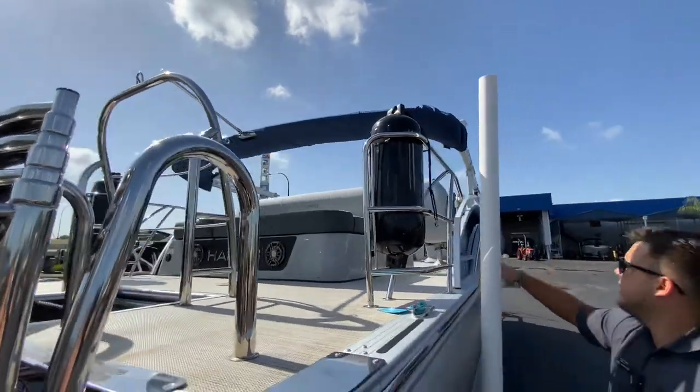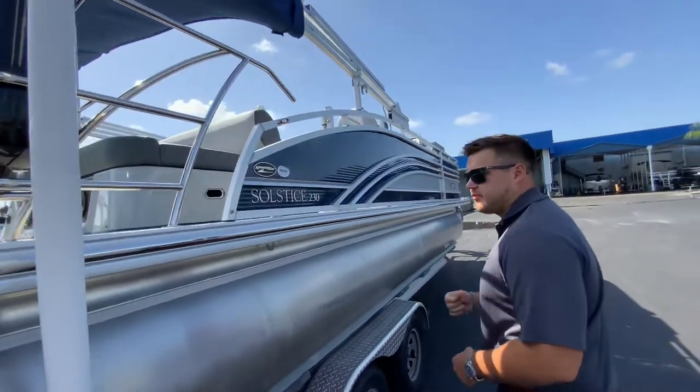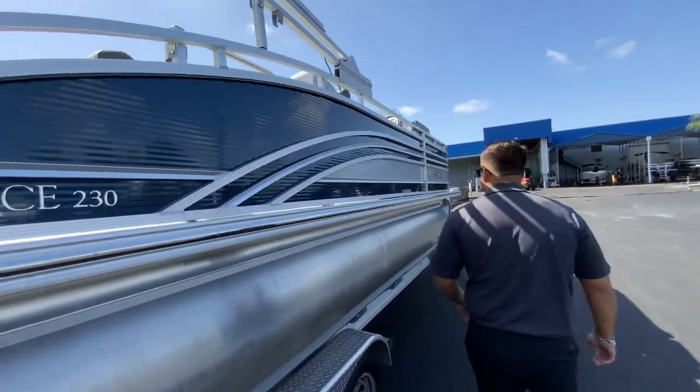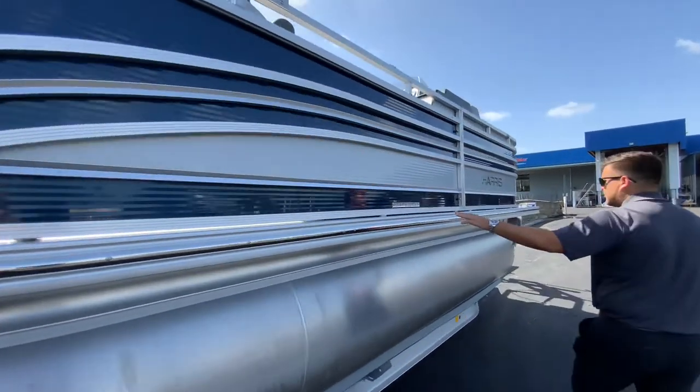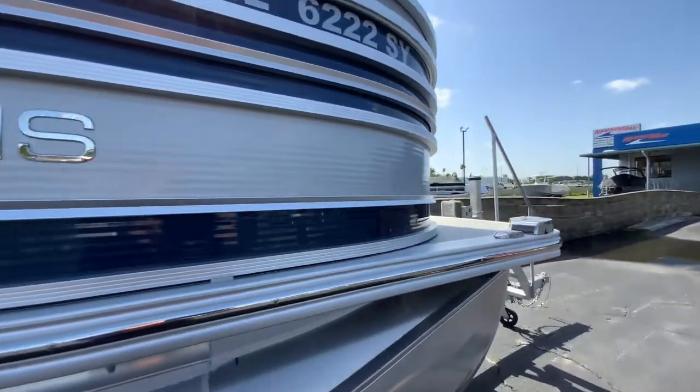You've got nice fender holders with the quick release system — all you've got to do is pull these out and it'll go right where you need it. You don't have to use your cleat for your lines and your fenders. This boat is a saltwater edition, so it has reinforced keels and it's got zinc anodes on the back.